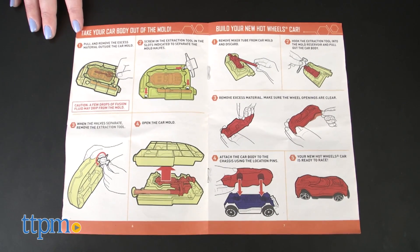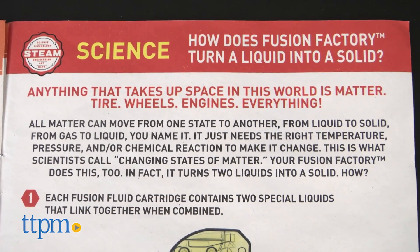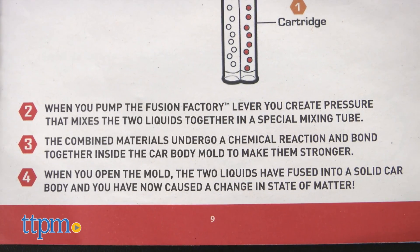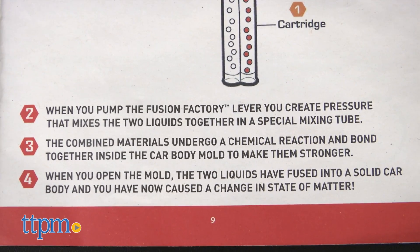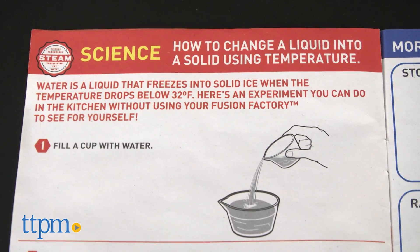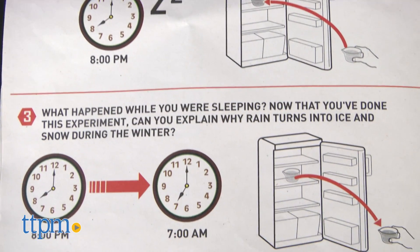The included instruction booklet also has information about the science behind how Fusion Factory works. It talks about matter moving from liquid state to solid state, kind of like how the Fusion Fluid goes from being a liquid to being a solid thanks to the pressure of pumping the Fusion Factory lever. It also gives kids an at-home science experiment to conduct so that they can see how temperature turns water into ice.